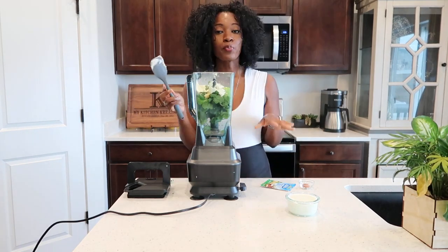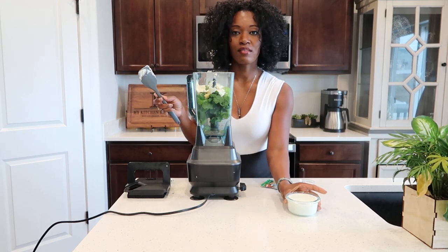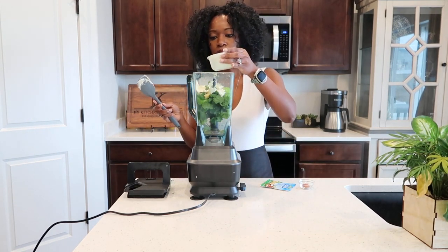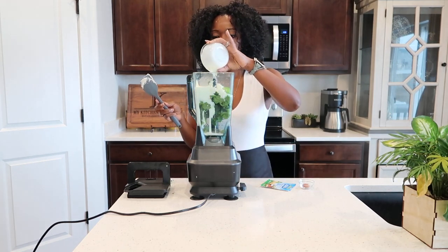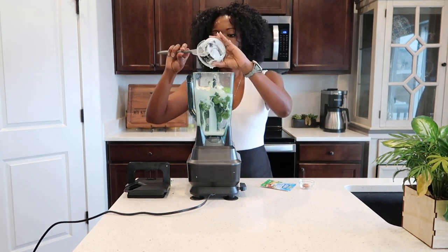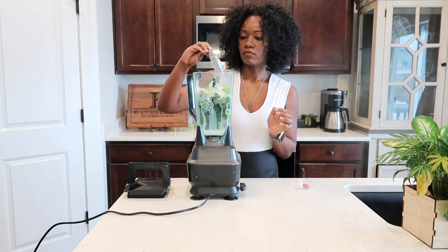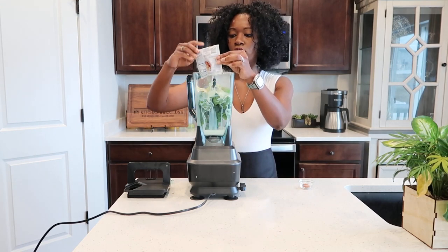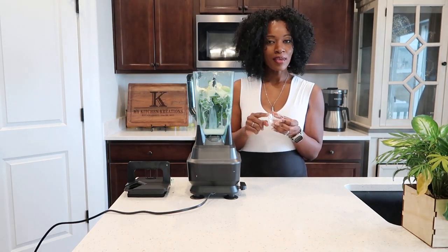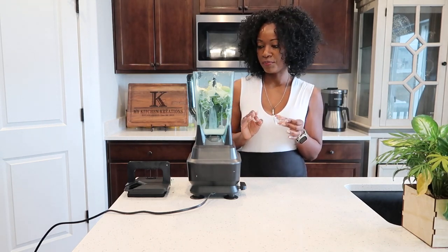Mayo — we're pretty much just throwing all the ingredients in a blender and blending them. Then your buttermilk, and a packet of ranch. I'm also going to be adding some cayenne pepper for some extra kick and spiciness.